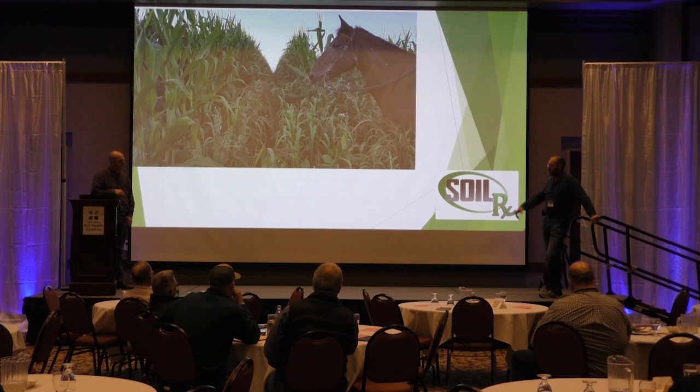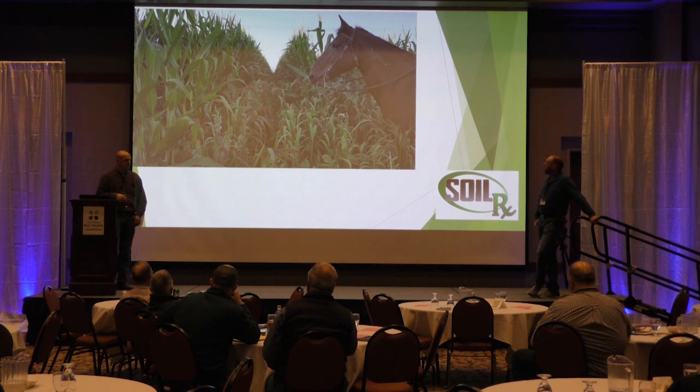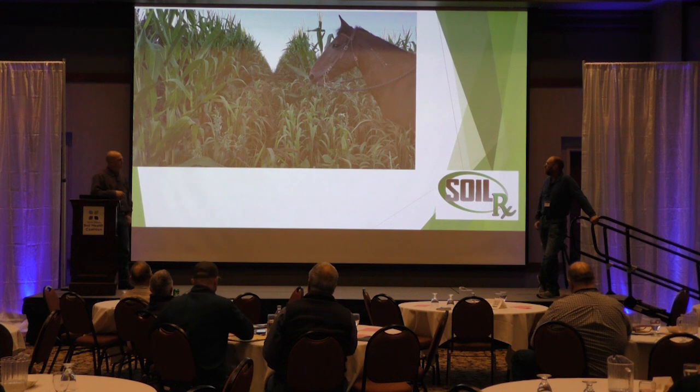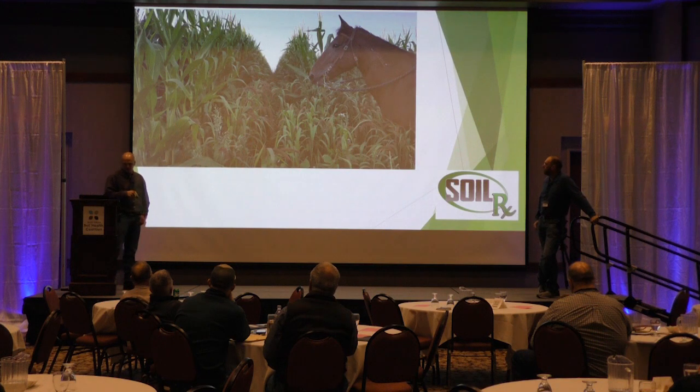Between me and Cody, you might have found two waterhemp plants. Where we saw the waterhemp is where we side-dressed — where that coulter ran or we side-dressed the 35 gallons of 28%, that's where most of the waterhemp were, where we disturbed the ground. I was starting to worry we were going to have some harvest issues. But after the frost, the millet really fell down, and we didn't experience any issues with harvestability.